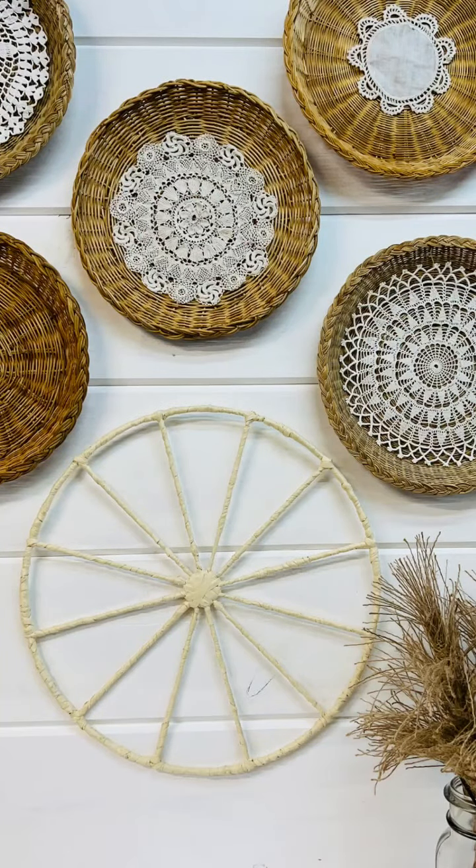And look how cute this looks on the wall. I love this. I think we could even paint these. All right, friends, thanks so much for watching. And don't forget to follow the page for more crafts.